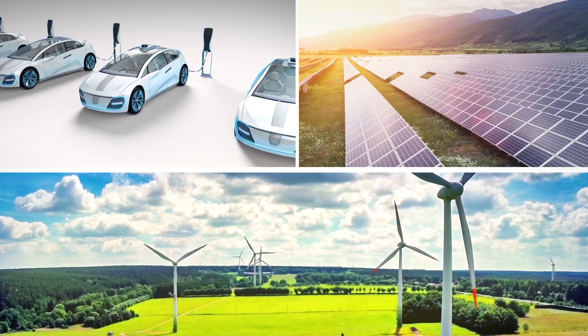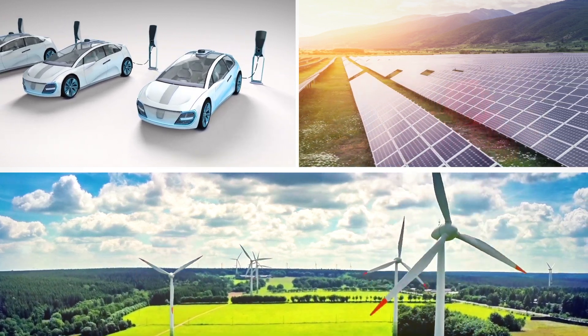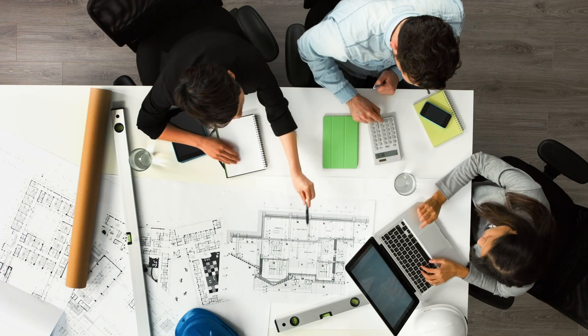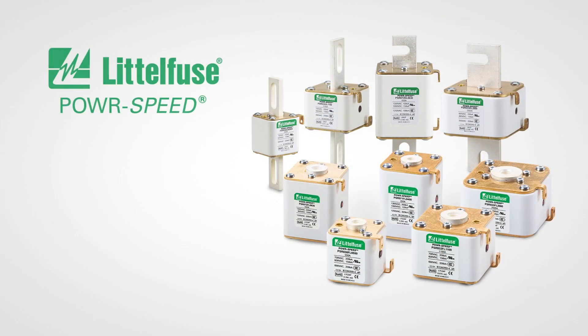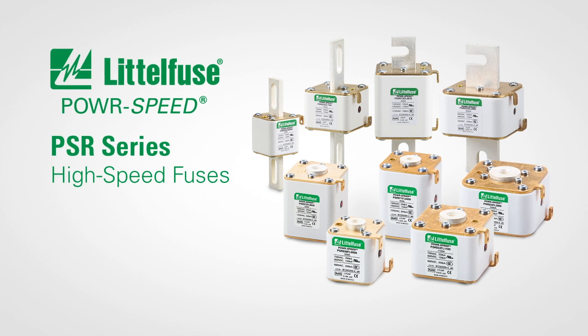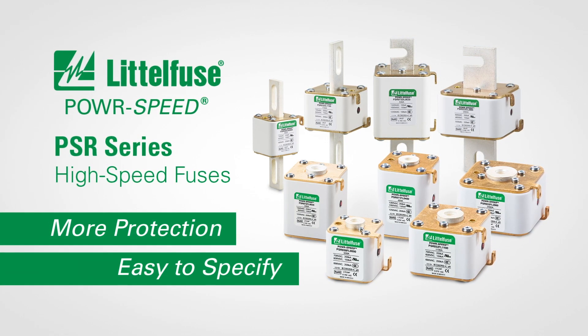Power converter designs require extremely fast circuit protection for sensitive power semiconductor devices. You need a product that's easy to specify, and your customers need a solution that offers more. LittleFuse PowerSpeed and PSR series of high-speed fuses deliver more protection and are easy to specify.